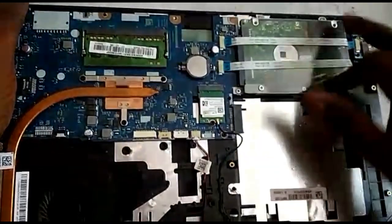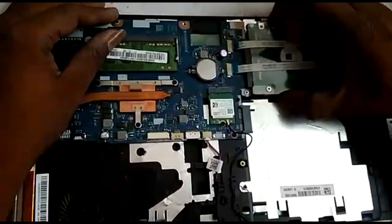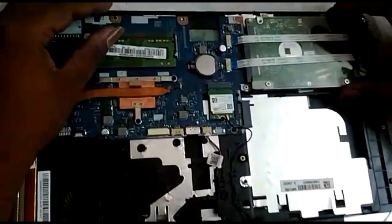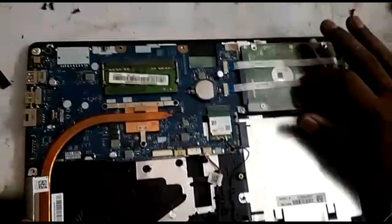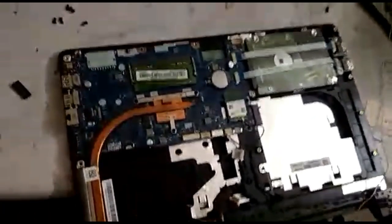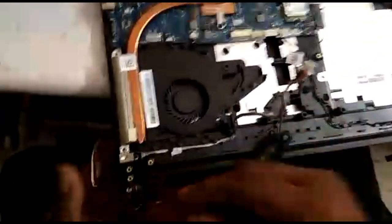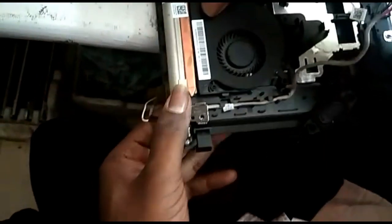This is the hard disk. We remove the screw by screw. The hard disk is removed. There is the hard disk — the hard disk is removed.